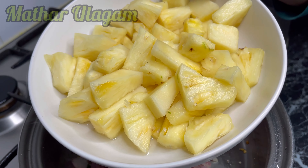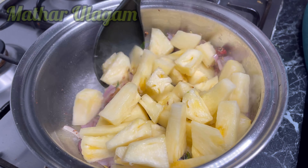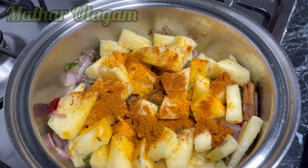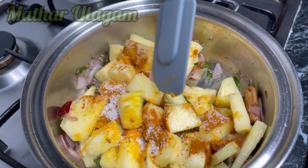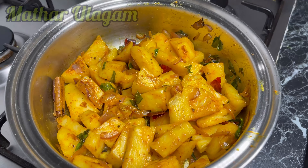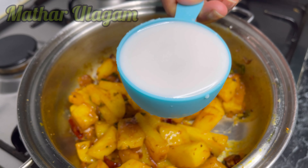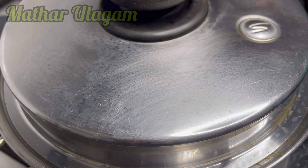Give it a mix, then add half a kilo of pineapple chunks cut into big pieces. Mix it and add half a teaspoon of turmeric powder, one teaspoon of curry powder, and one teaspoon of salt or salt to your taste. Mix it, close the lid, and cook it for five to ten minutes. After seven or eight minutes, open the lid, give it a good mix, then add half a cup of coconut milk. Mix it, then close the lid and cook for another 10 minutes.